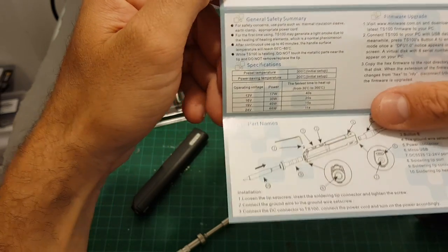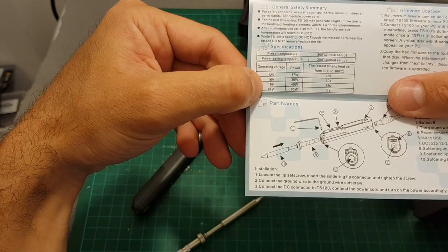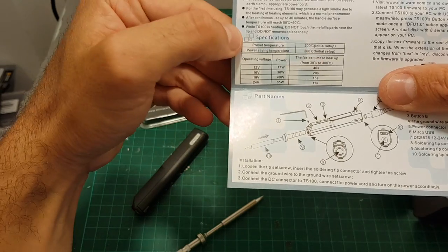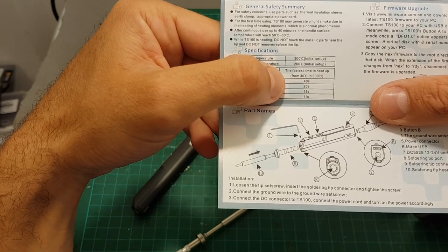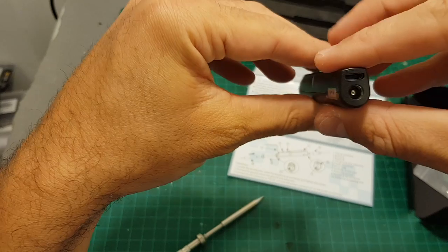The operating voltage is between 12 to 24 volts. If you use higher voltage like 24V, it takes about 11 seconds to heat up from 30 degrees to 300 degrees. If you use 12 volts like I'm going to use, it's gonna take about 40 seconds to get hot — so 24 volts makes it heat up significantly faster.